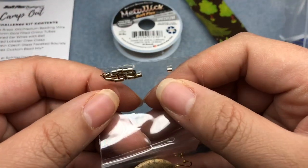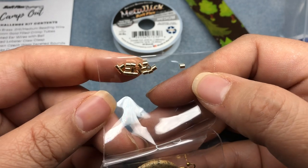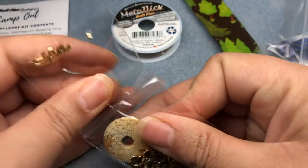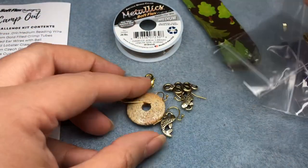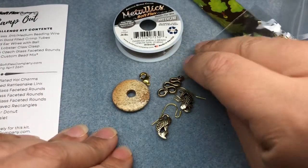We have some gold SoftFlex two by two millimeter crimp tubes — these are gold filled. I love their crimp tubes. We also have gold plated ear wires and they have a ball on them. Love those. They're so easy to use.